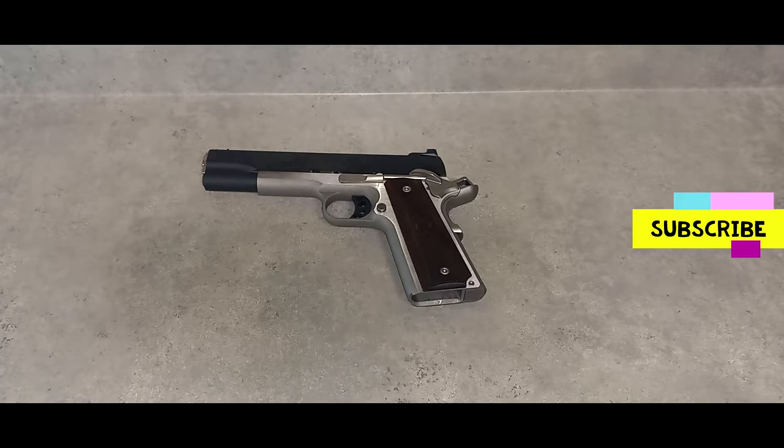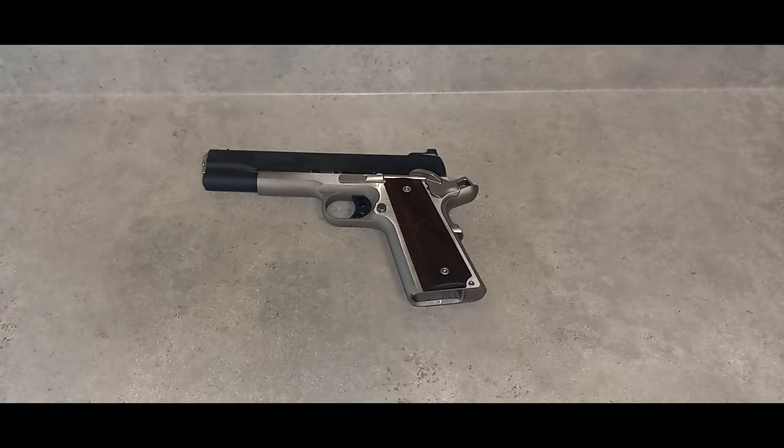Hello everyone, I hope your day is going well. What we have for you is the Ronin 1911 in 45 ACP. This is the full size 5 inch model. It has a 5 inch stainless steel barrel with a 1 in 16 twist rate. It has a carbon steel slide that is blued, and the frame is stainless steel — both are forged. It has the GI recoil system, laminate wood grips, weighs 40 ounces, is 8.6 inches in total length, and 5.5 inches tall.